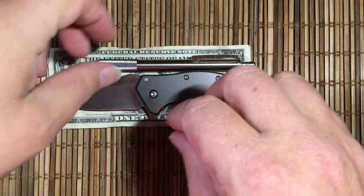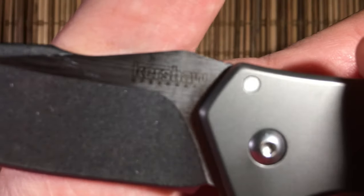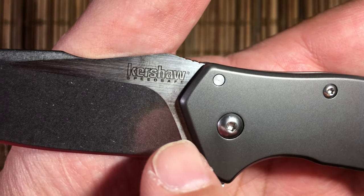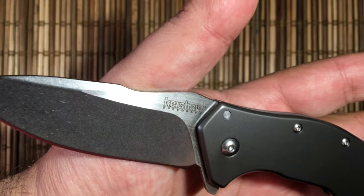This is the size knife that I kind of normally carry and like. I've done this review a bunch of times and recorded a bunch of times, and I've tried to not turn it into a rant on why you guys should like Kershaw Speed Safe. You either like it or you don't — I'm not going to convince anyone either way.